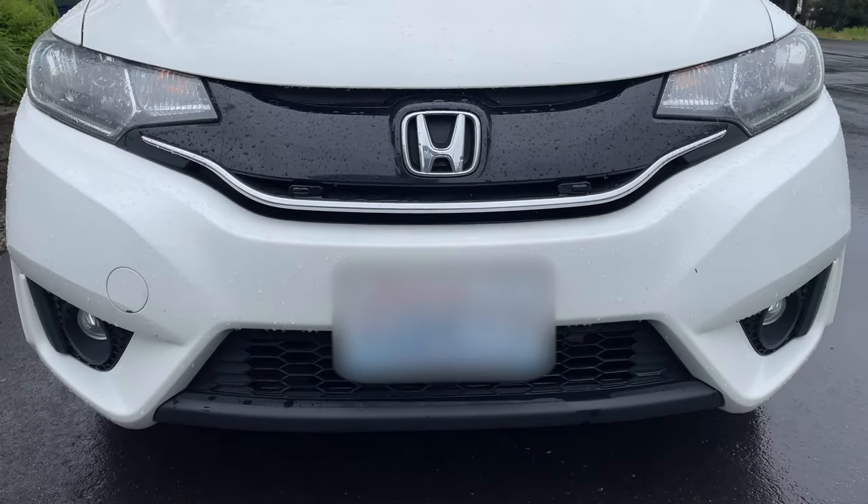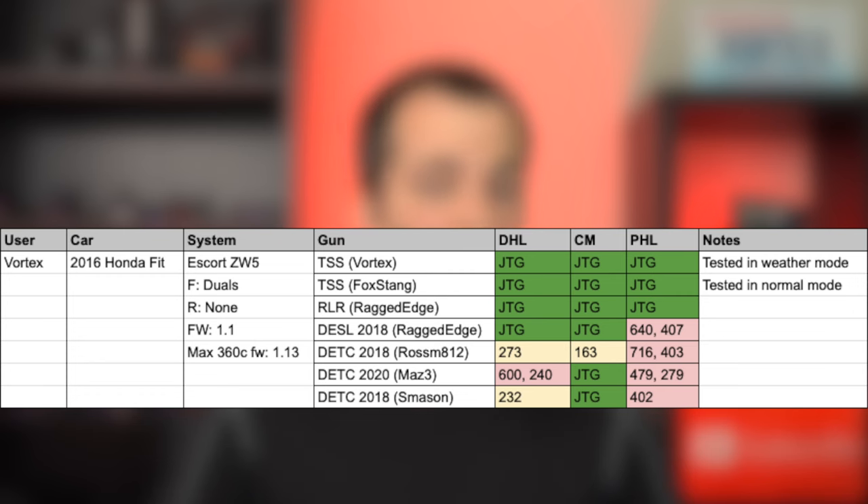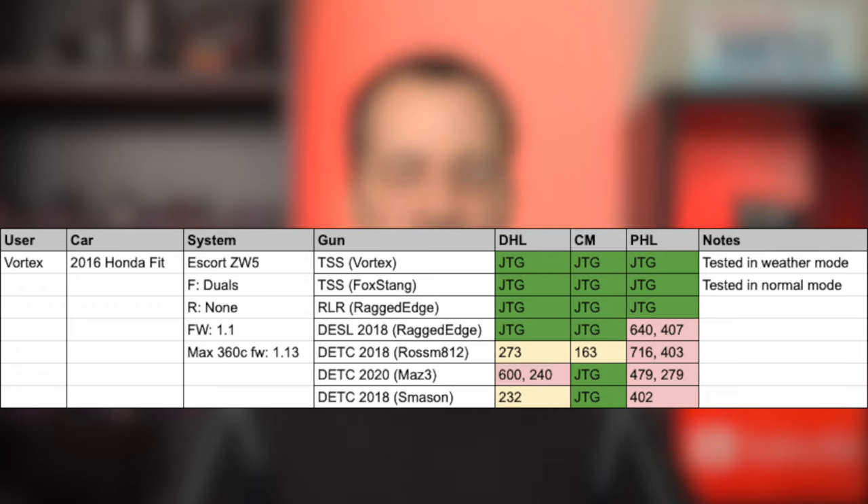Next up, I tested my wife's Honda Fit running a set of Escort ZW5s — Escort's wireless laser jammers. Looking at the results against things like the TruSpeed S or Stalker RLR, the ZW5s did great in the rain. They did have some issues jamming some of the Dragon Eye guns, especially out towards the headlights — they did better with center mass shots. But regardless, it still did all right. For something easy to install and throw in the car, especially for a rental car install or similar, I think this is totally fine. We don't have Dragon Eyes where I live, and so against custom PL4s and the TruSpeed S, the setup is pretty solid. It won't perform as well as something like an ALP that allows more than two heads up front, but it does the job for what we need.